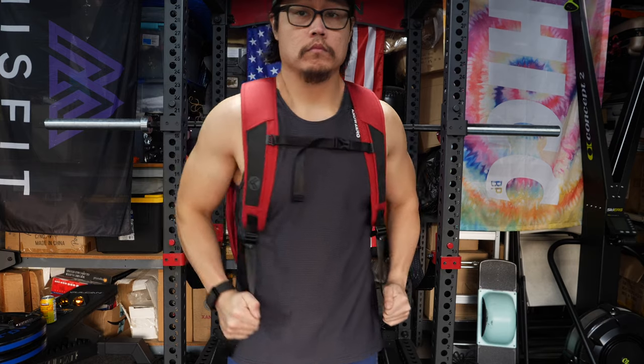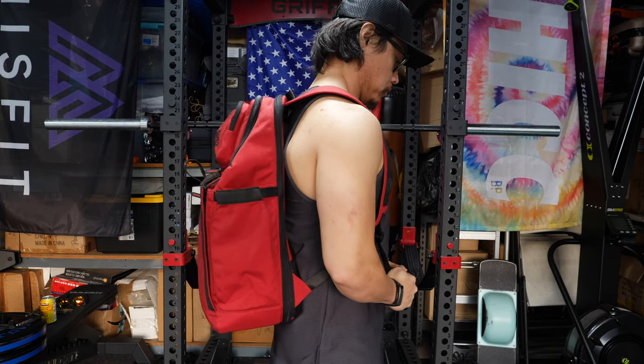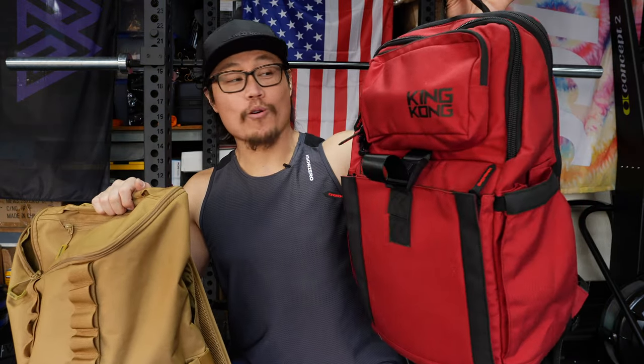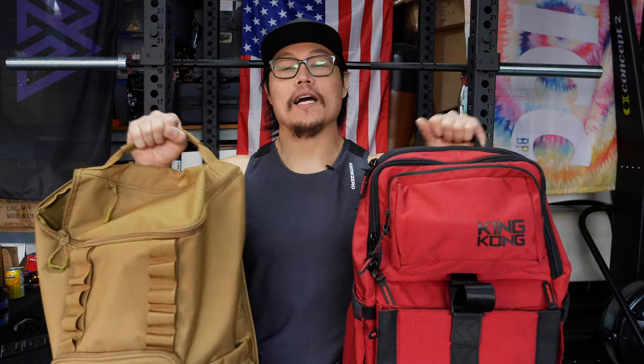That pretty much does it for the review of the Core 25 and the Plus 26. If you're more of a minimalist, the Core 25 is going to be fine for you — and if you really like that belt compartment, then you're going to have to go with the Core 25. It's still a very good backpack, just not my pick. And if you are a gear whore like myself, or you just want easier access to your belongings, then I would go with the Plus 26, and this one is going to be my pick. Either way, you can't go wrong with any of the backpacks from King Kong Apparel — they make some of the best bags in the game.